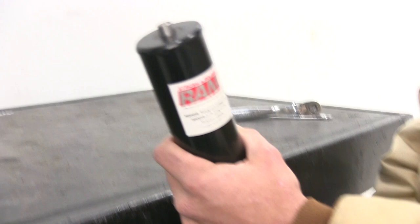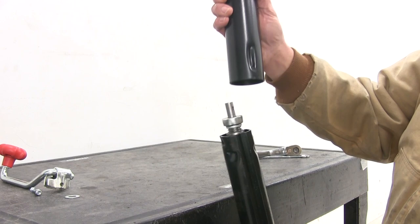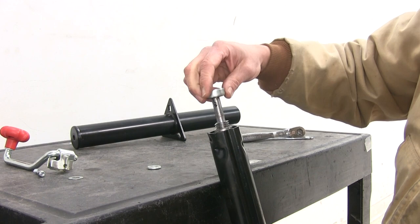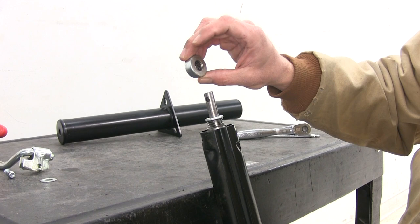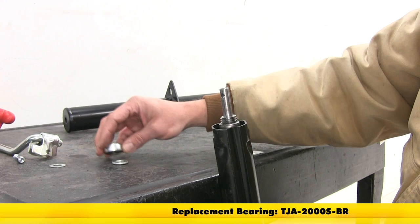Once we have that off, you'll notice there's going to be a small washer right here — grab that and set it aside, you want to be sure that goes back on top. Then it's pretty much just a matter of lifting this outside tube off of the inner tube. Once we've done that, we'll have our bearing there and our thrust washer that it rides on. That gives us between our screw and our outer jack housing a really nice friction-free area. The bearing does a great job and it's designed with a cover on top so the bottom is open but the top helps shield water off. For the bearing and washer, use part number TJA-2000S-BR — that'll have the two parts you need.